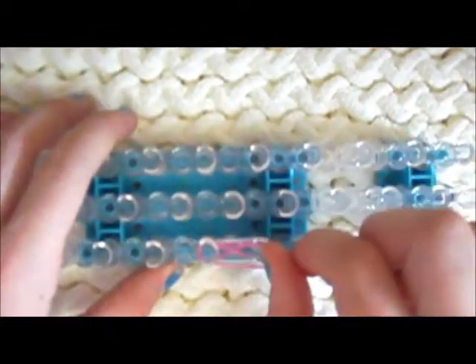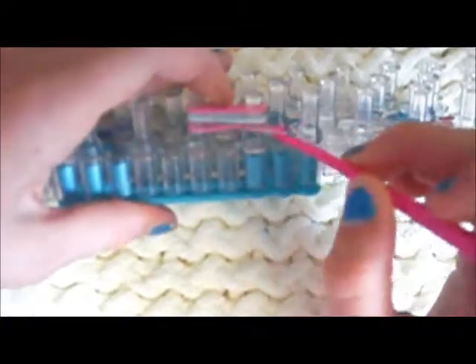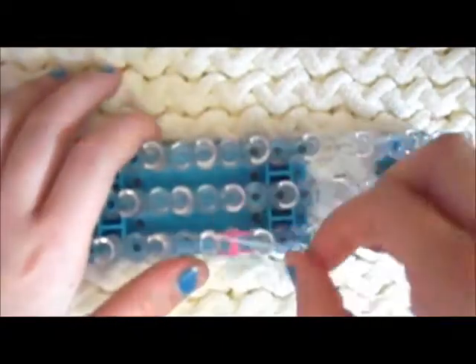Then take another band of your pattern and go straight like that. Go to the side, grab this part of your infinity sign or figure eight, and put it over the top. Do the same thing with the other side and put it over the top. Push your bands down, put another straight band.